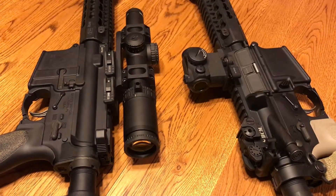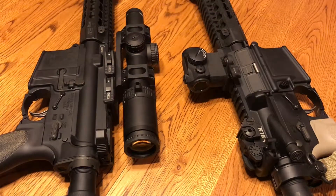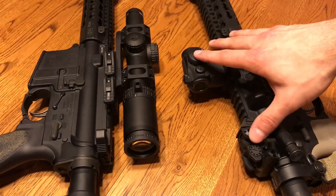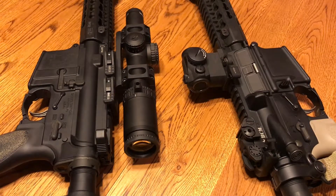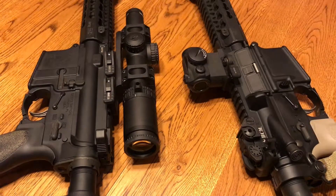The LPVO on the highest setting is about 50 hours, I believe. One thing these red dots do not have is any type of auto shutoff. Some Holosuns do have an auto shutoff and a motion sensor to wake them back up. I've almost killed the battery in this LPVO just by accidentally leaving it on — I'm so used to Aimpoints where you just turn them on and forget about them. The original battery in my LPVO lasted about two and a half to three years and still worked fine.